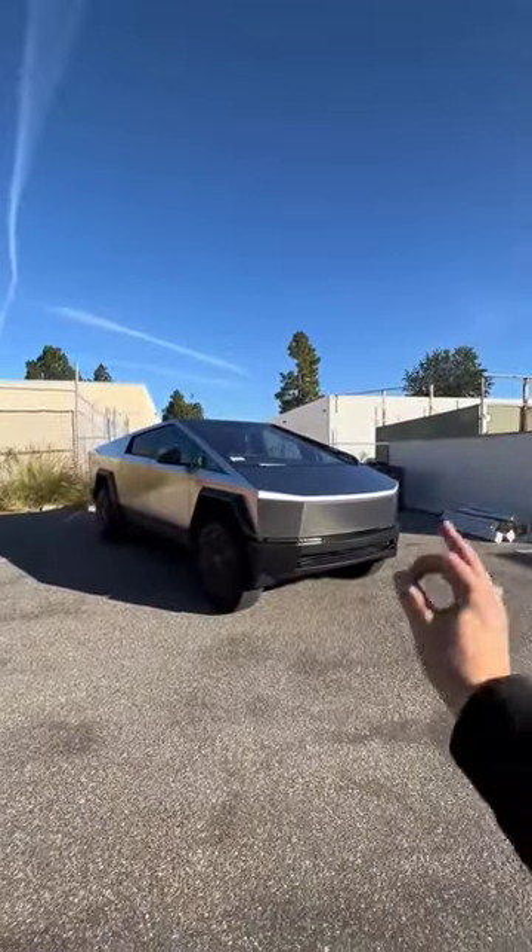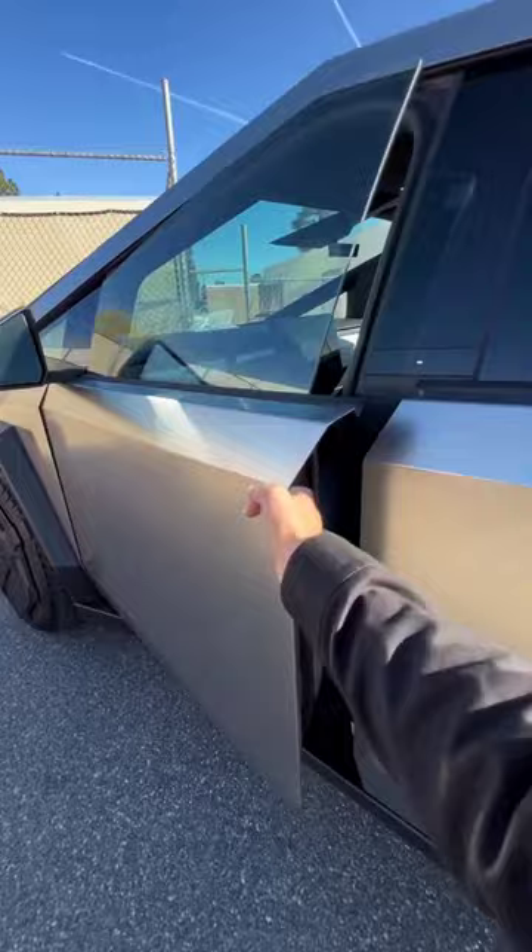I'm going to show you how to drive the Tesla Cybertruck. First thing you want to do is press this button right here, which will pop the door so that you can open it. Once you're inside, you can close the door, press your foot on the brake, and the car will power on.